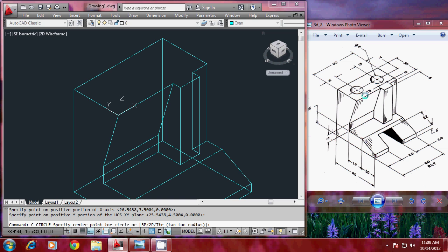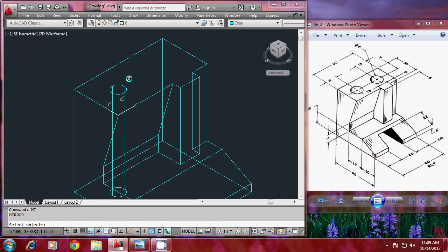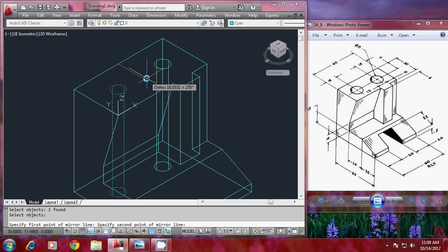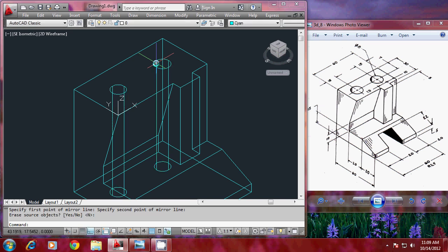With the origin placed here, this point's coordinate is 15,15 — clear from the geometry, and this distance is also given as 15. So I'll give 15,15 as the center point coordinate and radius as 4. Then extrude minus 60 to get a cylinder. This cylinder is to be mirrored — the base point and second point define a vertical axis parallel to the present Y axis. I'll turn ortho on, pick a point, and give enter to complete the mirroring operation.